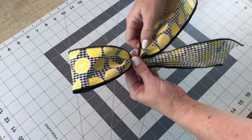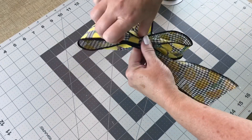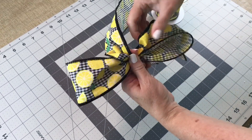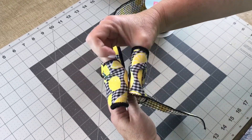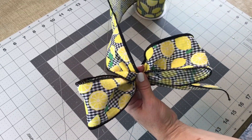Then I'm going to let out some more ribbon and twist this ribbon to keep the design on top. Notice how I just rotated it in my hand — that way the design stays on top. Sometimes you have to do that when you have ribbon with a design. Check to make sure your loops are about the same size each time, both about 4 inches.